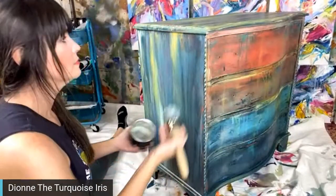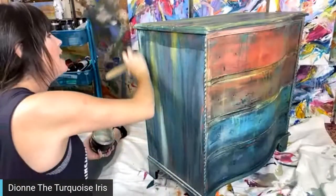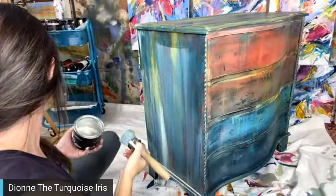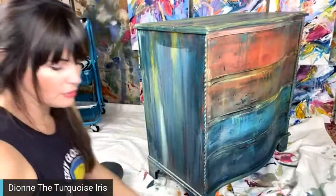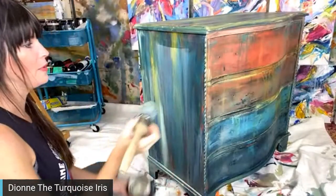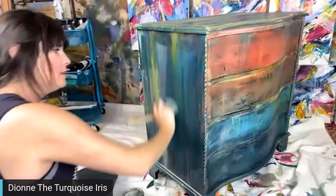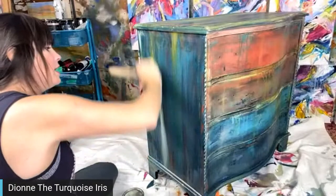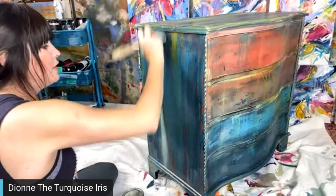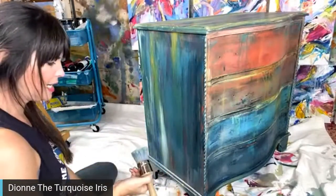Irene got her apron yesterday and she's over the moon — thank you for ordering! They make great Christmas presents, they're only $43, and they're much better quality than your traditional apron. They're really heavy-duty — they feel kind of like a heavy beach towel.